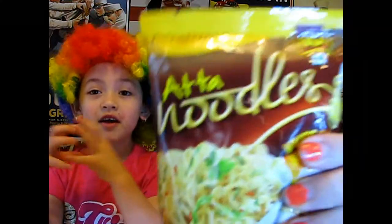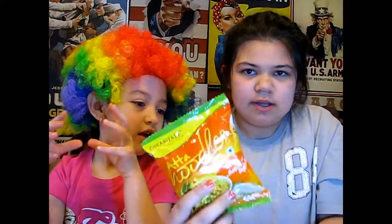Sorry if I'm pronouncing that wrong. It's Flava noodles. This one is masala flavored, and this one I'm guessing is regular. Okay then. Yeah, we're going to try these out. It's going to be fun to see her doing it.